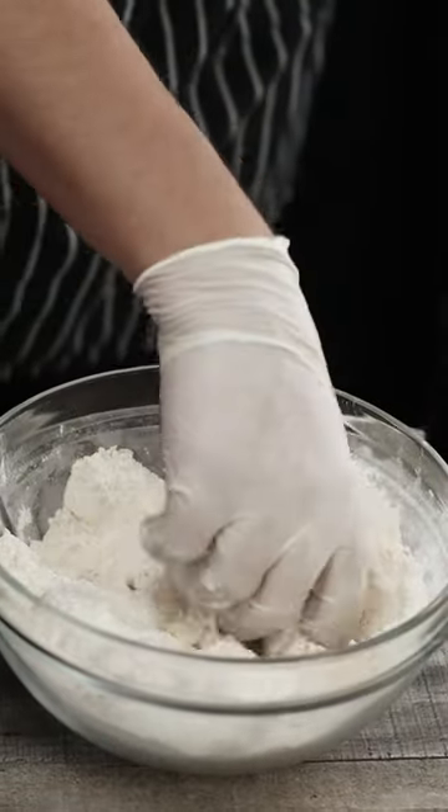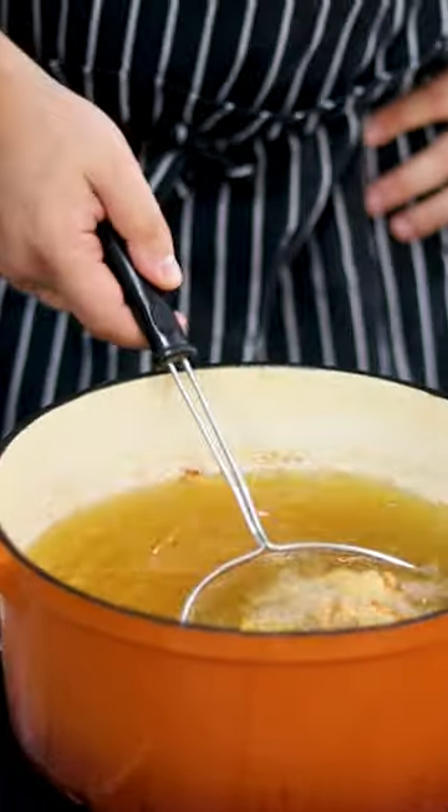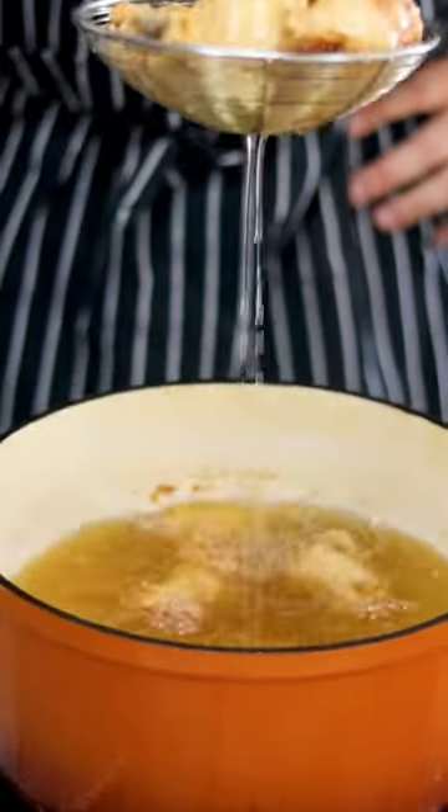Dredge the chicken in the flour, shake off the excess flour, and fry it in preheated 350 degrees Fahrenheit oil for 12 to 15 minutes.